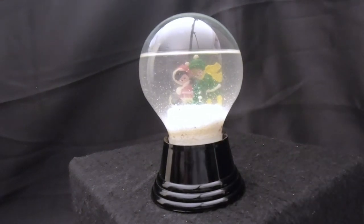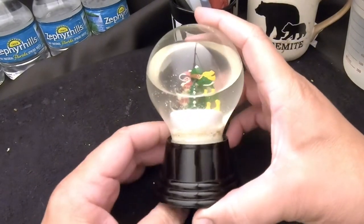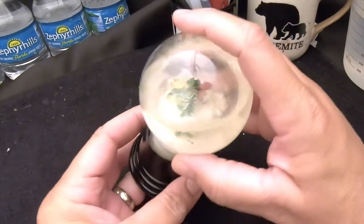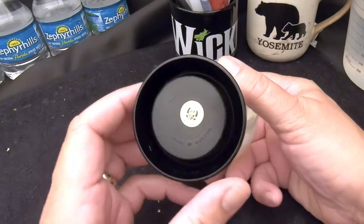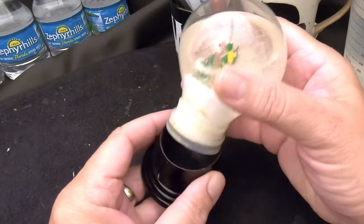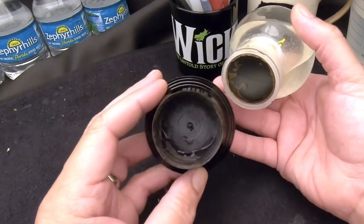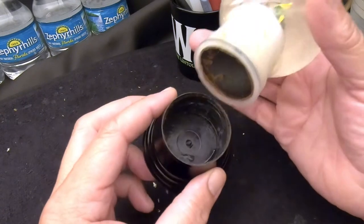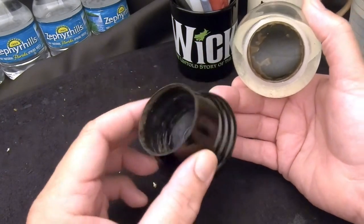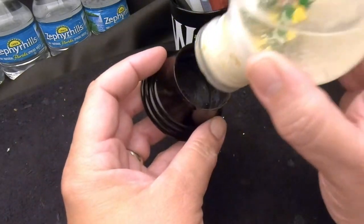These Austrian globes are assembled a little differently than the globes you're used to. This one is actually coming apart. The plastic base — there we go — it's almost like a solid base snow globe. This was just glued in there and the glue deteriorated over time, maybe from the water leaking out of the globe.